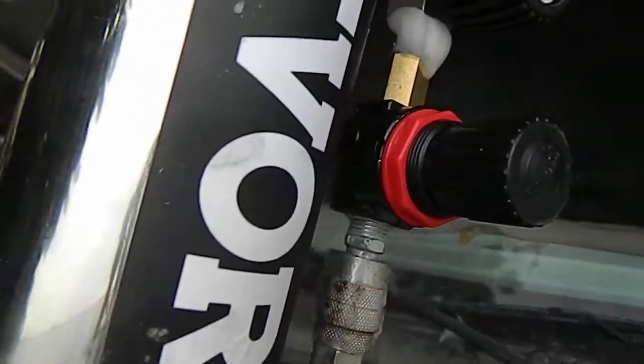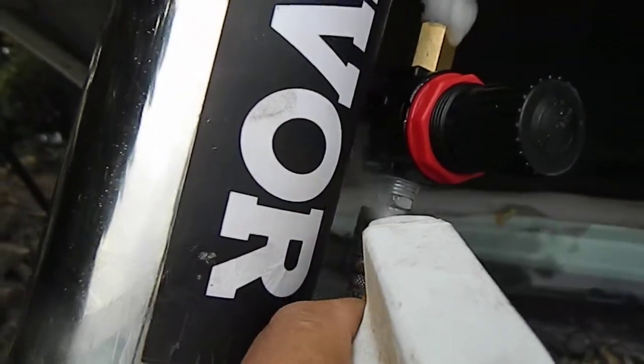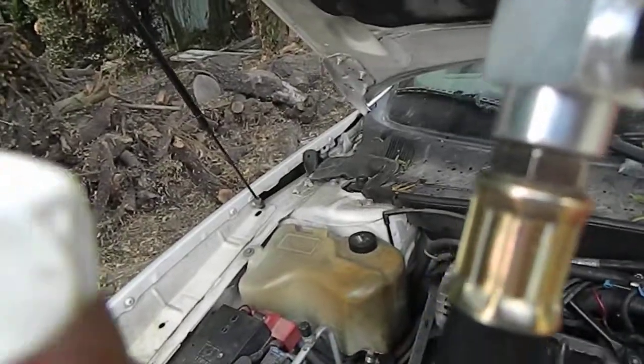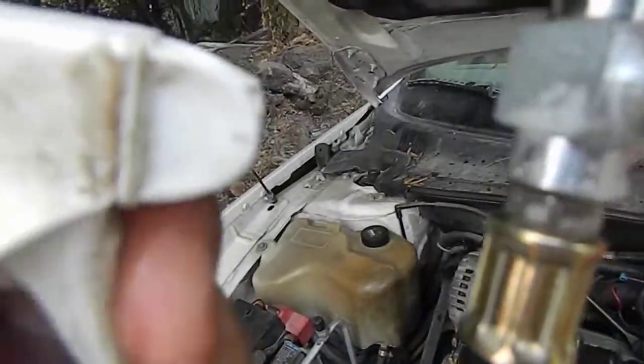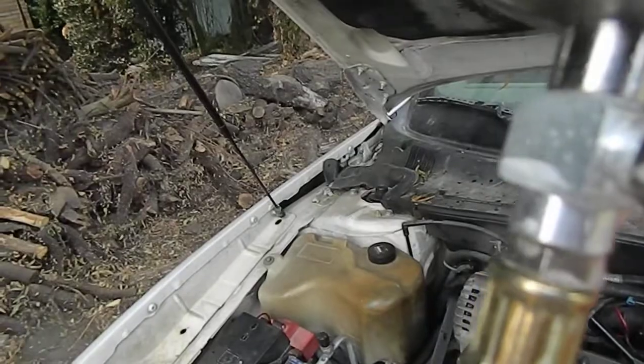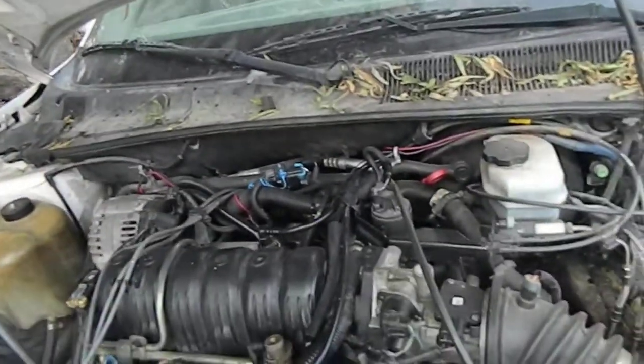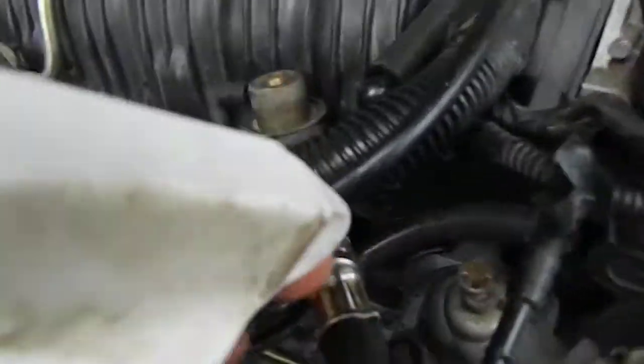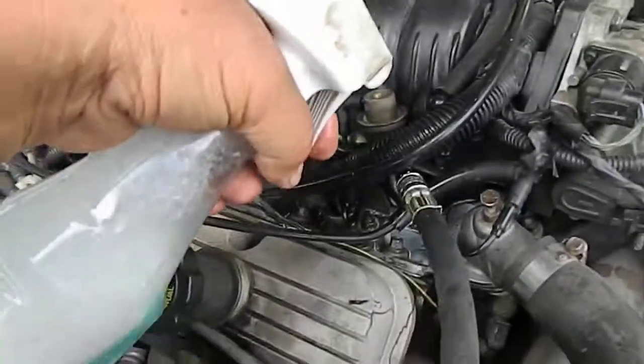You can see pressure going in, don't see any bubbles or anything — it's just doing fine. You can look down here, no bubbles, it's doing fine. But get down here and you can see, I'm gonna do this real fast because I don't have a lot of hands here.